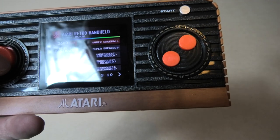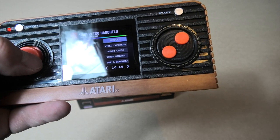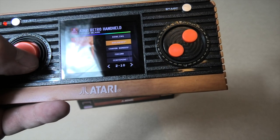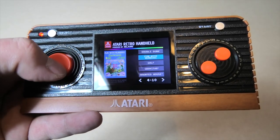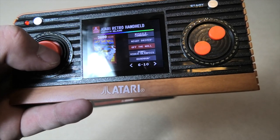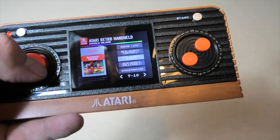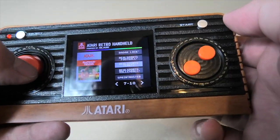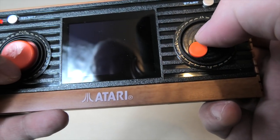Pong... I just realized there's no Pac-Man — I take it that's licensing reasons as well. Tempest, Bowling, Breakout, Crystal Castles, Fun With Numbers, Miniature Golf... yeah, there are some games I would have liked to have seen on here. It's a shame when you don't get Space Invaders because it's such a classic. Maybe Pitfall — again there'll be licensing issues.